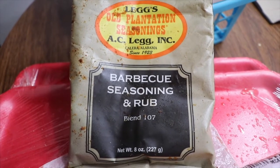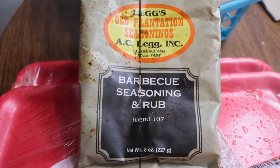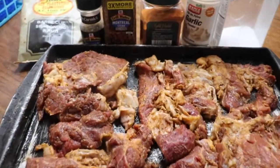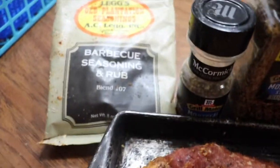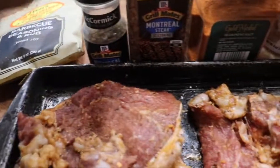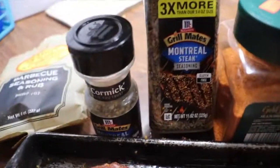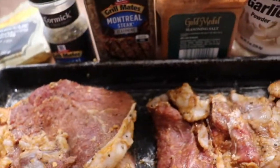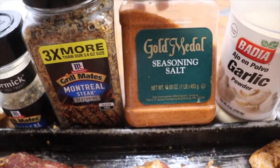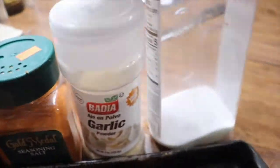So this here is a seasoning that we use on most of our meats — it's really, really good. We have some New York Strip Steaks that we're going to put on the grill. The seasonings we use are BBQ rub, Montreal Steak Seasoning, and Gold Metal Seasoning Salt, Garlic Powder, and Accent.